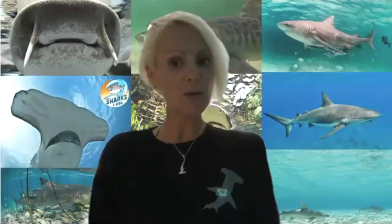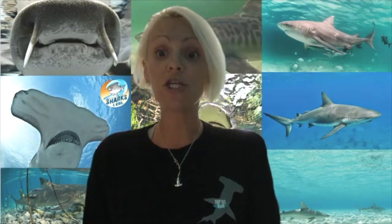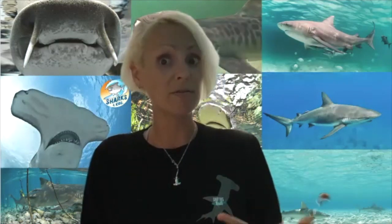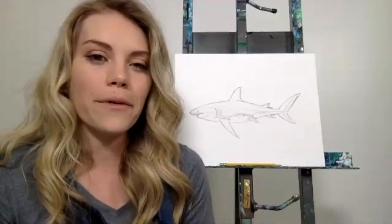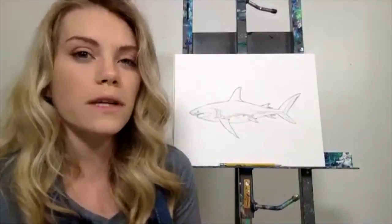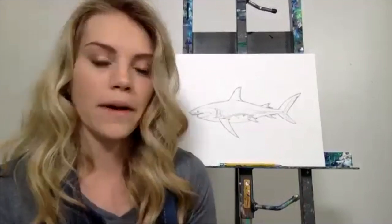Our next question is from Noah, age six — when did you start drawing sharks? I'll also add: do you have a favorite shark to draw? I think a hammerhead is my favorite to draw — their head is like a pendulum and you can really focus on the head and face and create a lot of cool movement with it. I started drawing around age three, but sharks specifically I really started drawing in high school. So if you're already starting now, you're going to be way better than me by the time you reach my age!